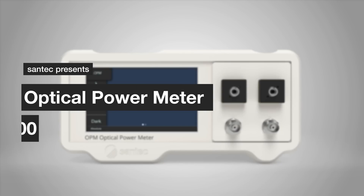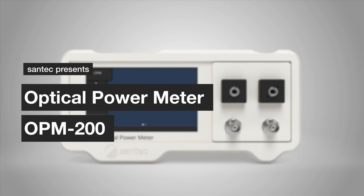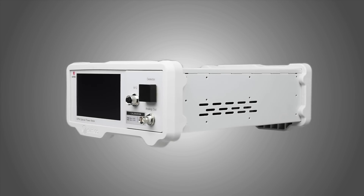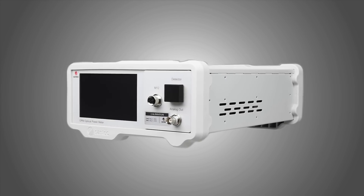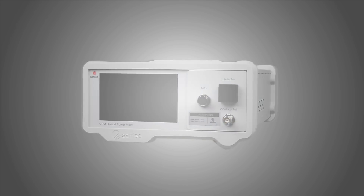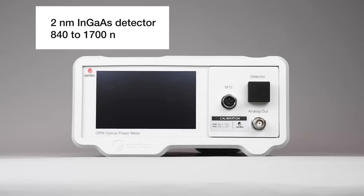SonTech is introducing the OPM200, the latest generation of power meters designed to enhance your optical measurements. With its cutting-edge features and superior performance, the OPM200 is the go-to solution for professionals across various industries.